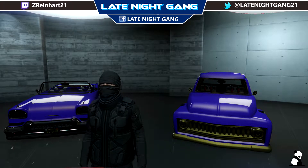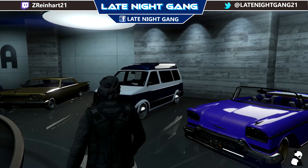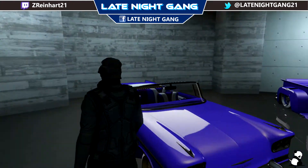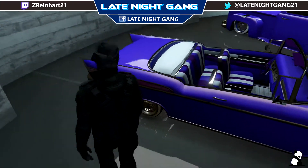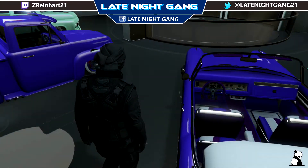Hello and welcome to our Late Night Gang video with your host, the Sad Panda. Today we're doing a new crew color that I call Pop and Perp. I personally think this color looks really nice on little lowriders and stuff. I put it on my Tornado and I also put it on my Slam Van.